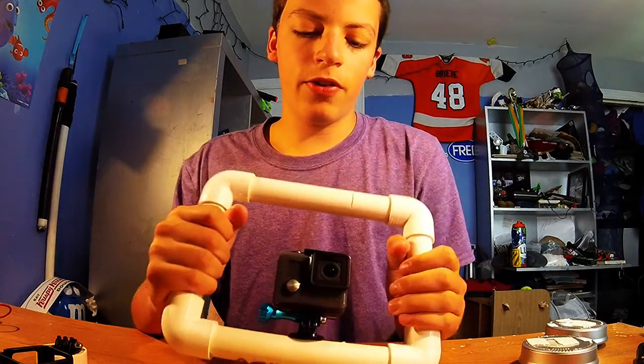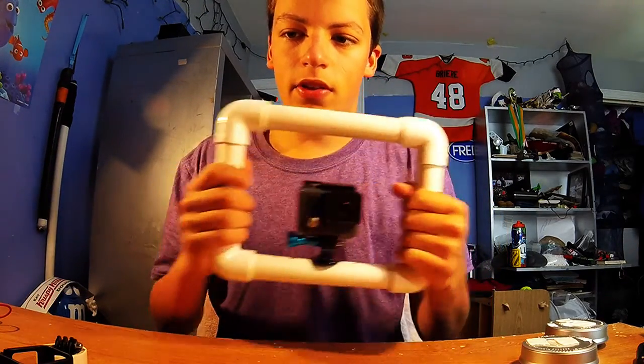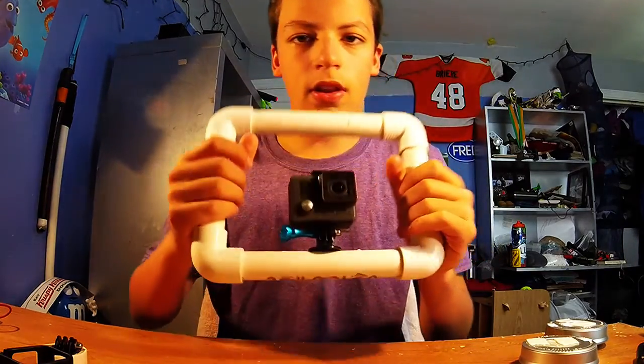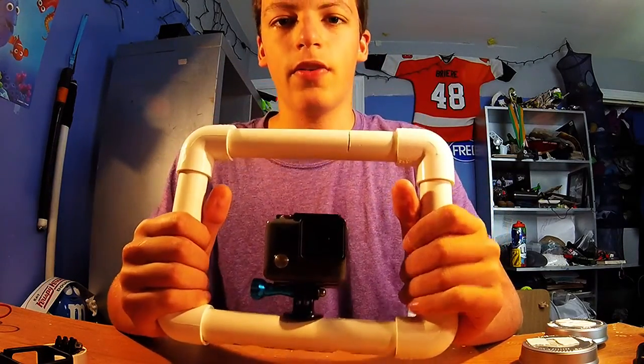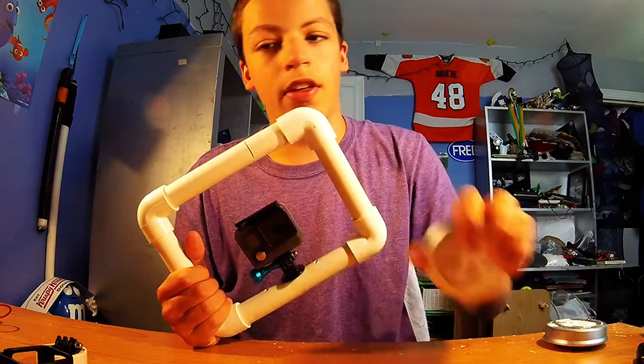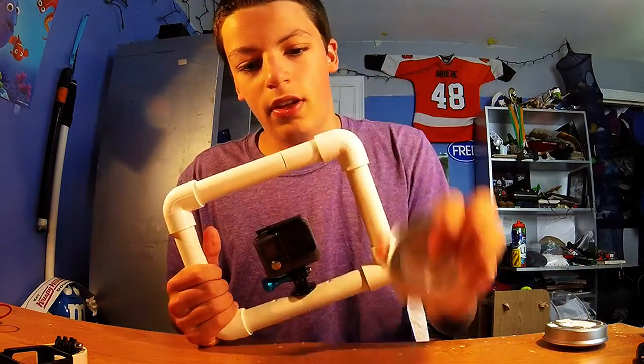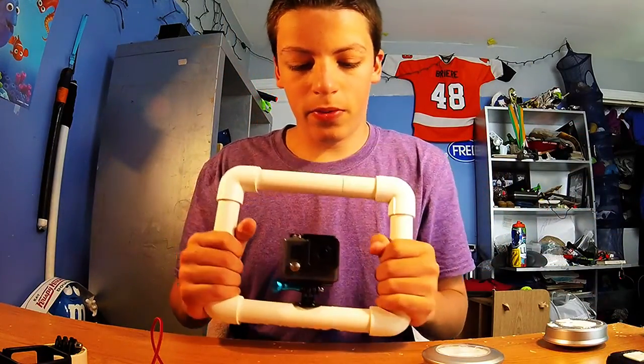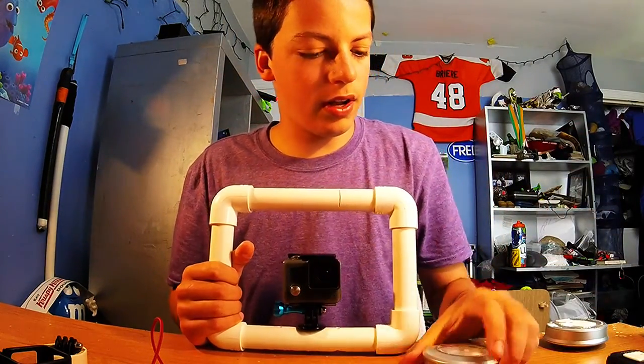In a previous video I showed you how to make this — a nice little PVC filming tray. It's kind of lame with nothing on it, so you've got to have things like lights, mics, and remotes. I'm going to show you how to do that now.